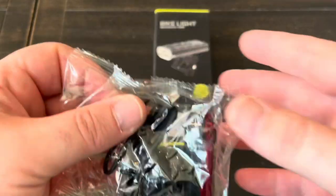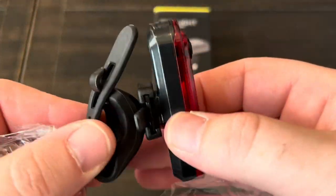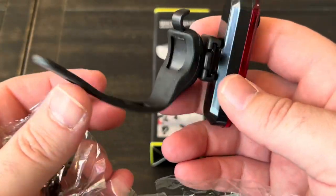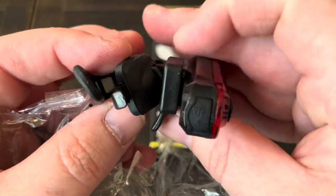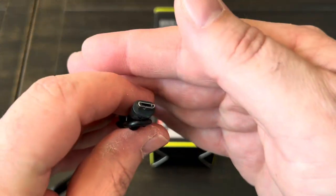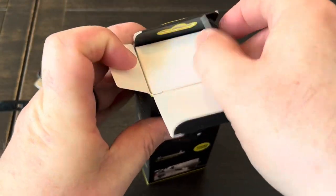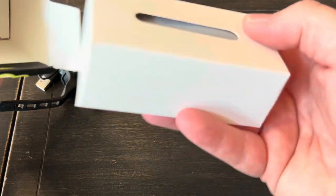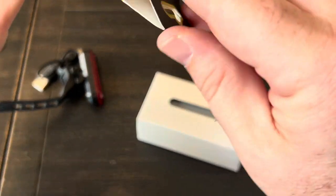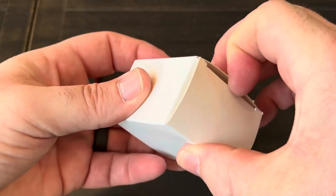Let's do a quick unboxing. We've got the light itself and a quick mount that goes around your seat post and detaches as well. The charging cable is USB-A to micro USB. The actual bike light comes in a separate box — there are two boxes here — and I can hear stuff rattling around in this one, probably the mount.